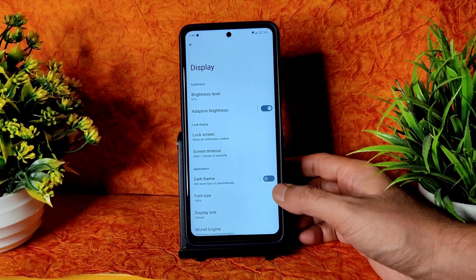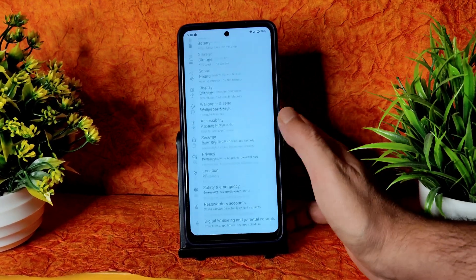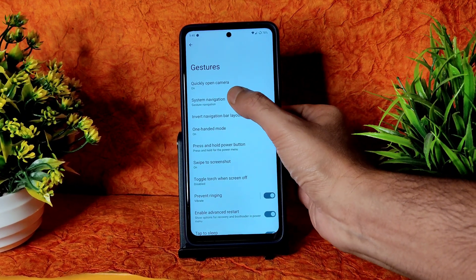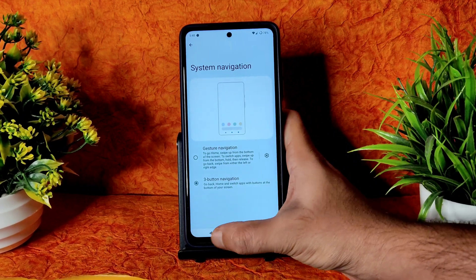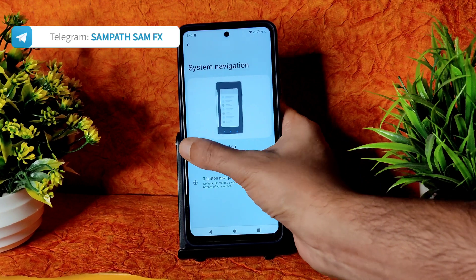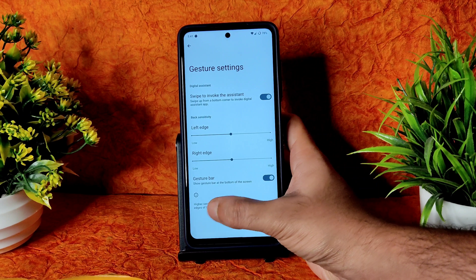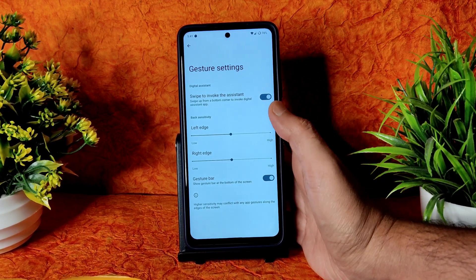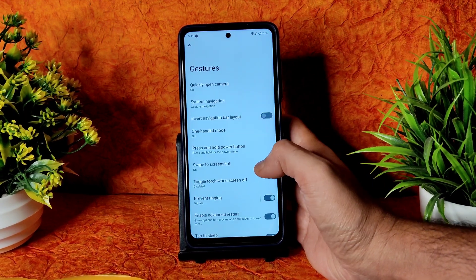One more addition is Invert Navigation Bar Layout. You can see this in System, then Gestures, then System Navigation. If you press three-button navigation, earlier the back button was on the other side — hence they have changed it. In gesture settings you get similar options, but there is no option to increase the gesture bar. If they add that in an upcoming build, it would be better in my opinion.